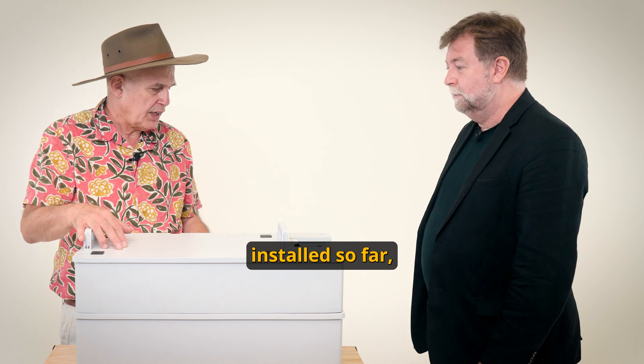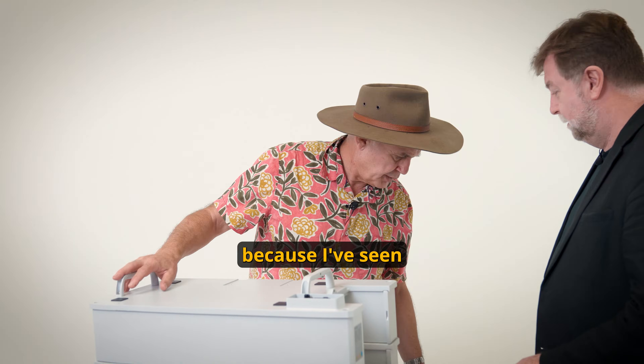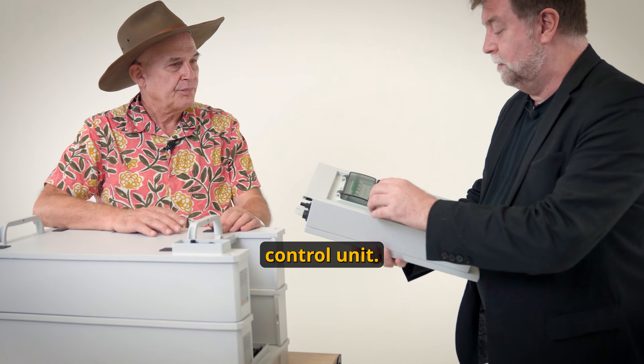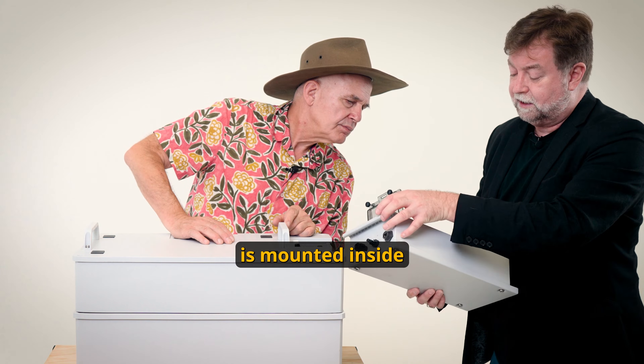We've got two units installed so far, so this gives me 6.4 kilowatt hours. But I can't stop at 6.4 because I've seen this little baby here — I'll give you the honors. This is the control unit.